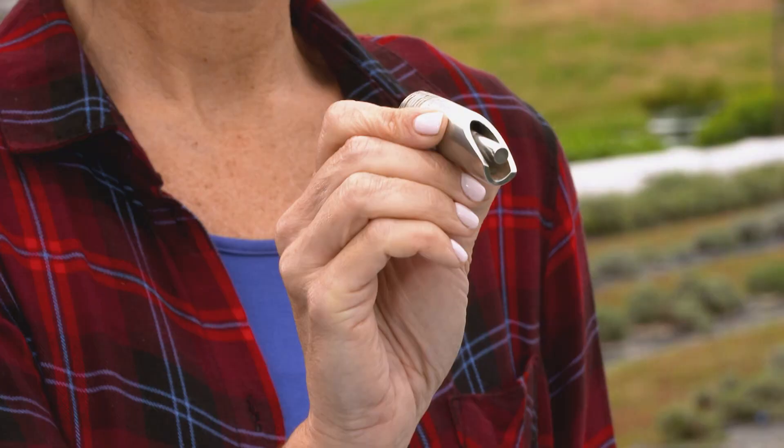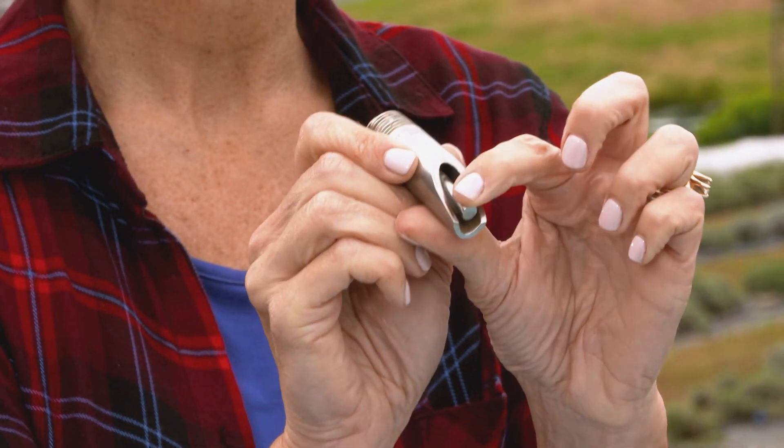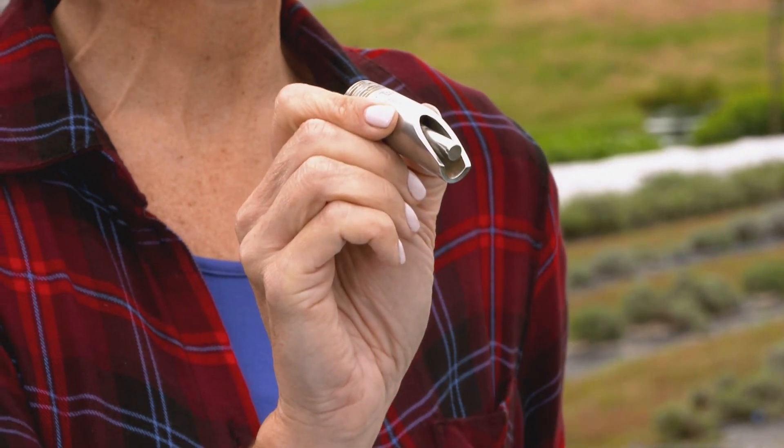All right, it's time to test your agricultural expertise. This is our thingamajig for the week. You think you know what it is? Well, here's a hint: it clicks but it's not a pen. Stay tuned and we'll have the answer at the end of the show.